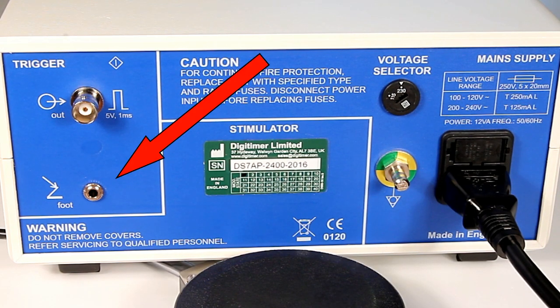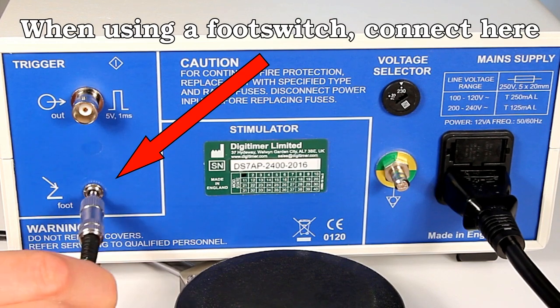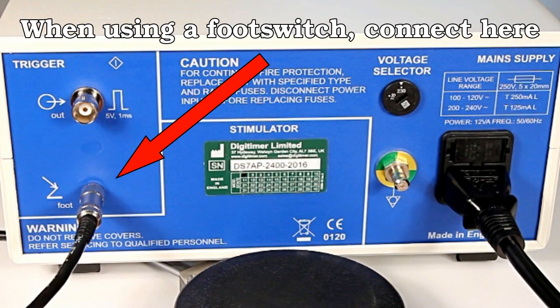If you have our D185FS1 footswitch, please connect the plug to the footswitch socket also located on the rear of the stimulator.